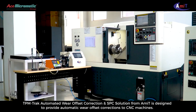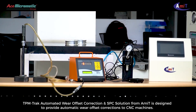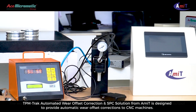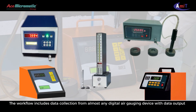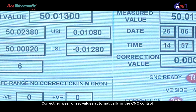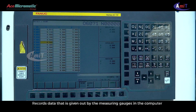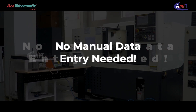TPM Track Automated Wear Offset Correction and SPC solution from Amit is designed to provide automatic wear offset corrections to CNC machines. The workflow includes data collection from almost any digital air gauging device with data output, automatic calculation of wear offset value by comparing actual measurements to predefined limits, correcting wear offset values automatically in the CNC control, and records data given out by the measuring gauges in the computer — no manual data entry needed.